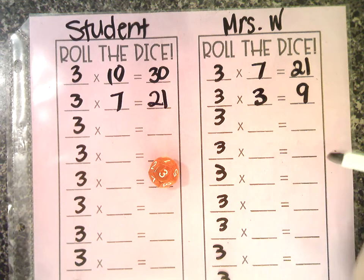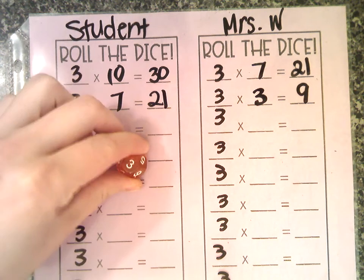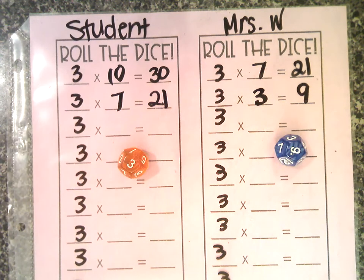Another extension, like I said, is racing. You could have the student using one die and the adult using the other die, seeing who can finish the fastest — rolling the dice and doing the multiplication simultaneously. Or you could always use a timer. So that is our first fluency practice game.